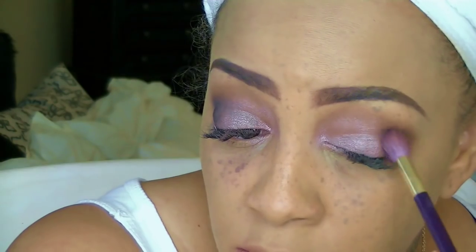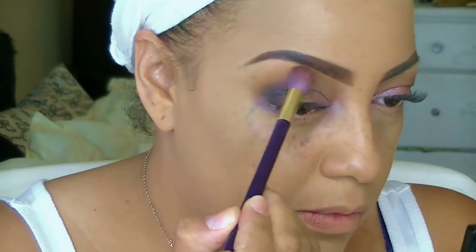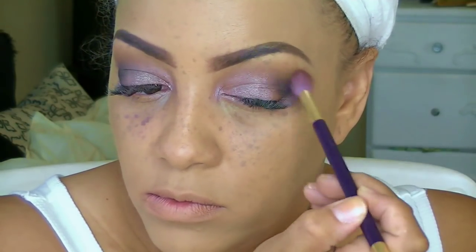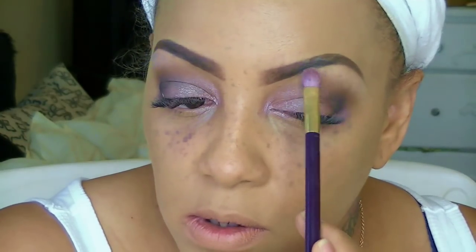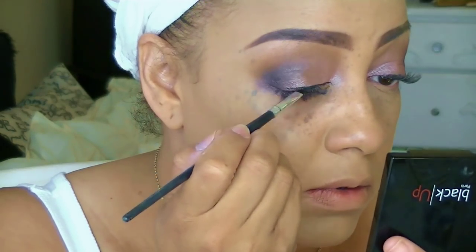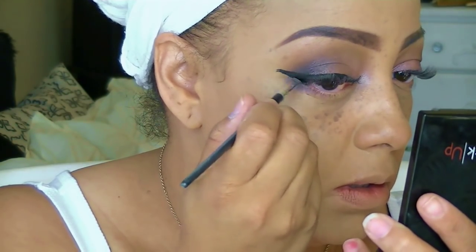Another inexpensive palette is the Revealed 3 palette by Coastal Scents, which I got from my monthly Boxycharm subscription. I like this palette but I prefer the first and second ones over the third. I'm trying to give myself a dramatic eye look — it may look a little crazy right now but it'll come together at the end. To highlight my brow bone I'll use a lighter shade from the Revealed 3 palette, sweeping it under the brow bone.